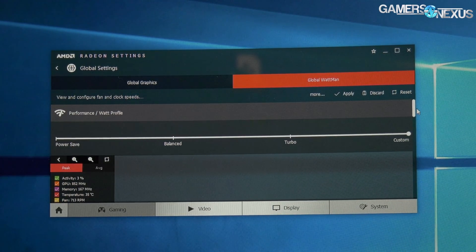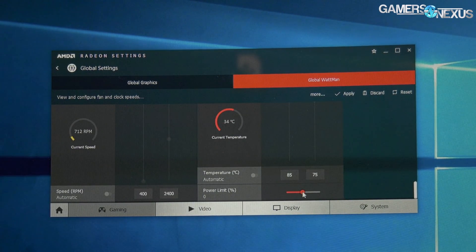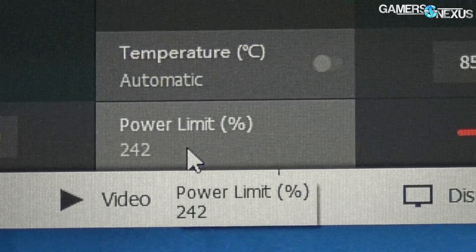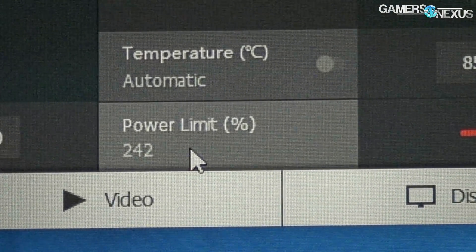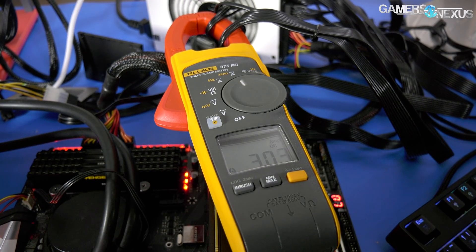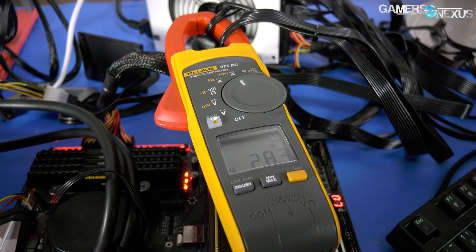Is everyone ready for this? With the help of buildzoid, we have bypassed some of the limitations on Vega 56 — 242 overpower from 50, which will give us something like at least 340 watts, but we're going for nearly 400 watts. We're hitting around 380 watts on this thing, so I think we're going to need better cooling.